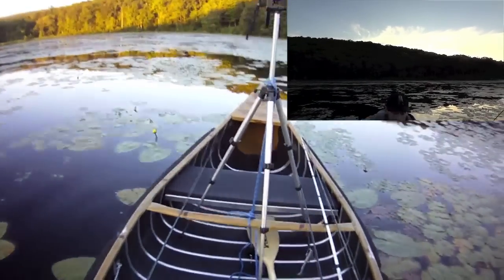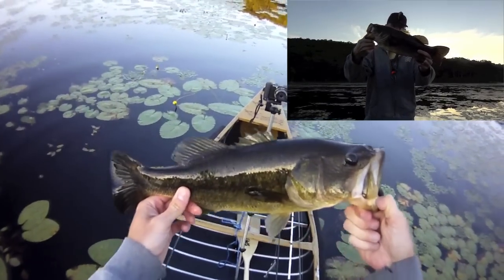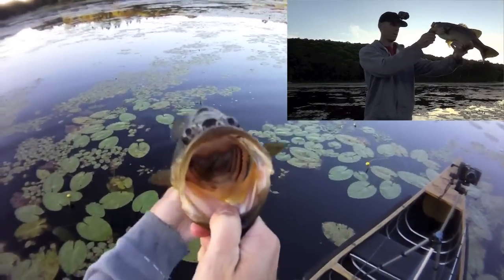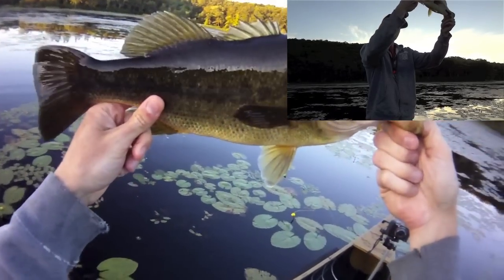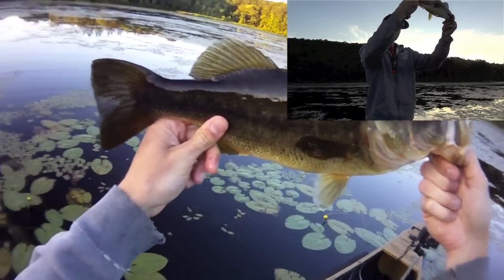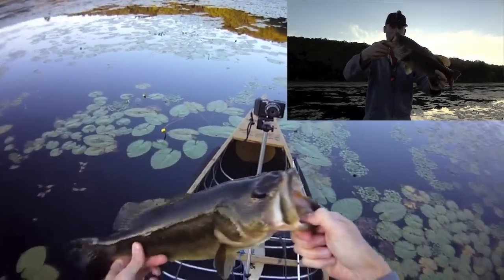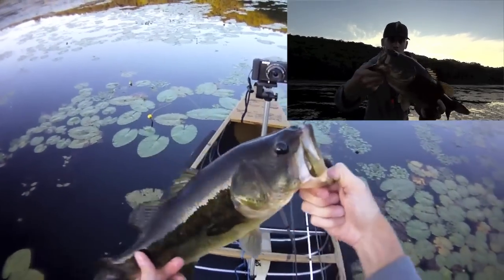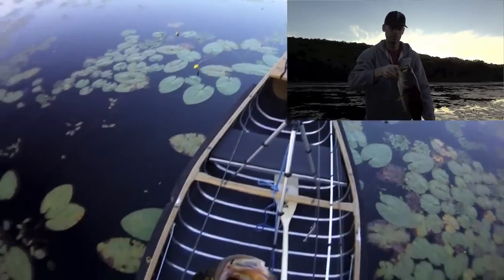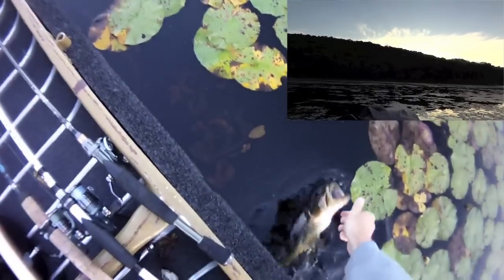There we go — that's not bad, second cast. Got this guy right here. Nice fish. I'd give him about maybe a little over two pounds — maybe two-four, something like that. Second cast, very nice. I have a feeling there's some big ones in here.